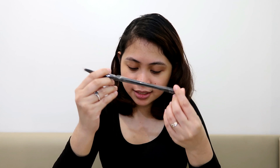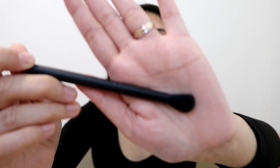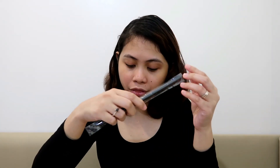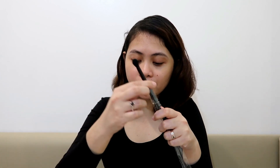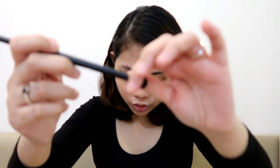Moving on to the eye brushes. This is E135 — the eye blending brush, which blends shadows and concealer. And then next we have E136, the tapered blending brush, used to diffuse crease and blend shadows.